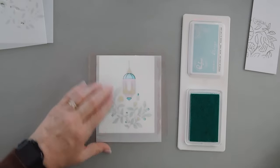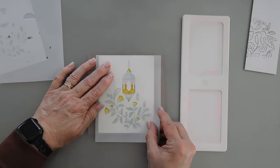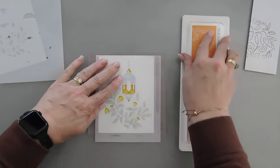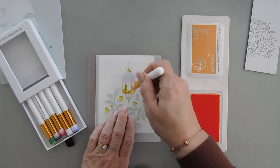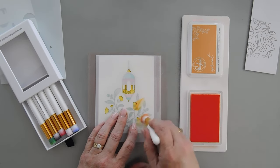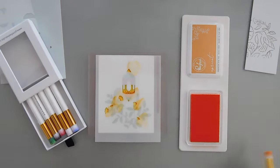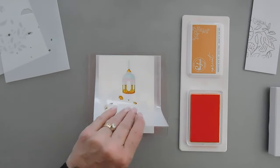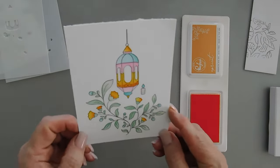I'm going to wipe off this stencil and then we get to do the reveal. I'm going to go back with stencil number two, replace it on here, and add a little highlight with my apricot ink. I'm going to use my half-inch blending brushes, pick up a little bit of ink, and add a little bit to one side of my flowers — kind of fade up a little — and add a little highlight on the other side. And then this is our beautiful lantern with our beautiful florals.